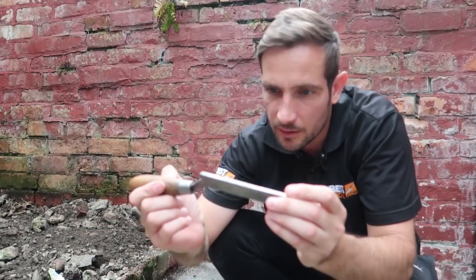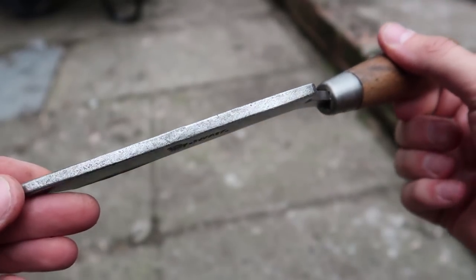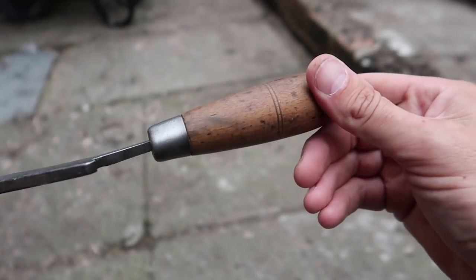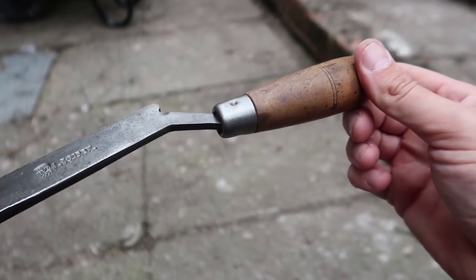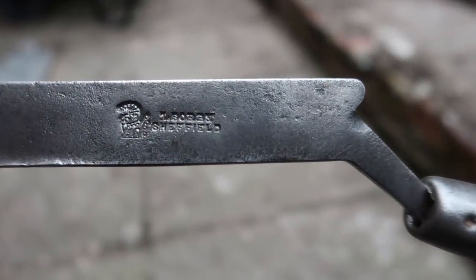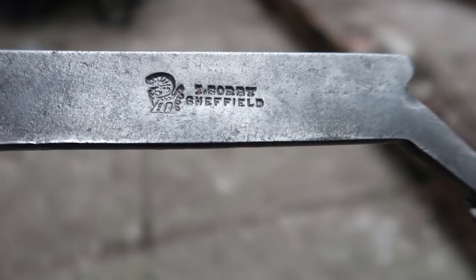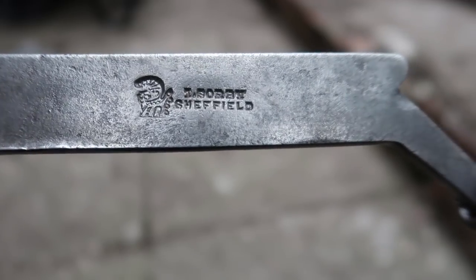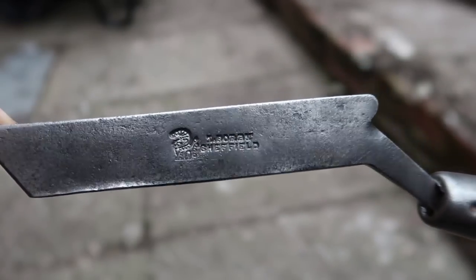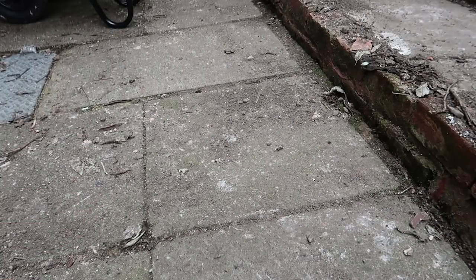And last but not least, look at this bad boy. This is a tuck iron which I got off eBay for 32 quid. I think it's called a tuck iron or tuck pointer. Look at that old style wooden handle. And it's got an engraving on it. The engraving says — T. Sorbed Sheffield. I don't know if they watch the channel or anything. But yeah, that is a cool piece of kit. Hoping to use that sometime in the future on a nice little job. Hard to come by them, actually.